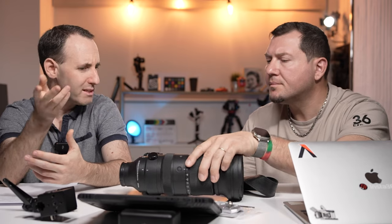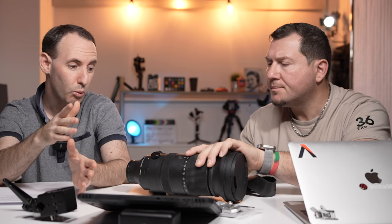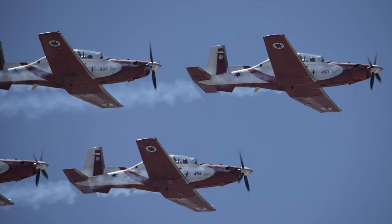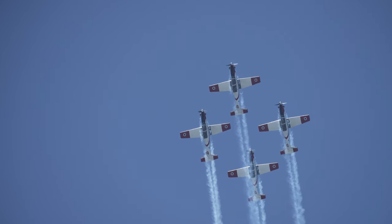I tried different focus options on the camera and on the lens — there's a focus limiter — I tried all sorts of things. It didn't really work in video, and in stills it sort of worked but I had a lot of misses. Again, this could be user error, but I tried it many other times in different situations.